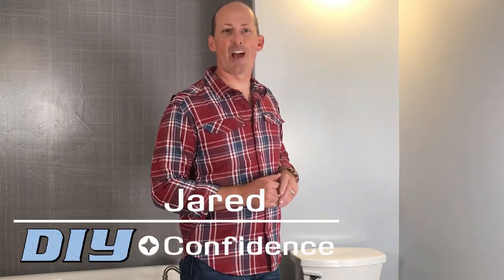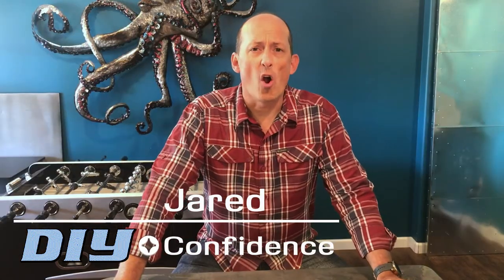I'm Jared from DIY with Confidence. Often we hang art or pictures on walls that can scrape or wear on the paint, and we want to avoid that.